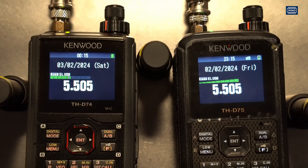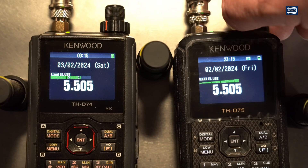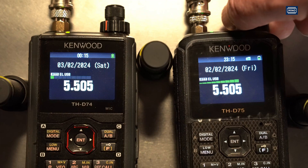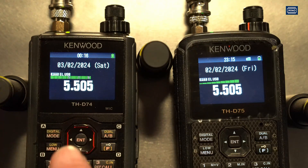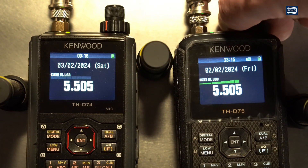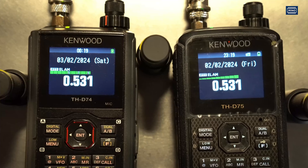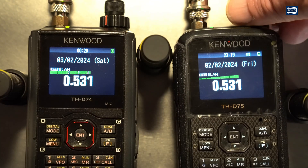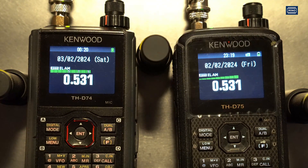Another test on shortwave — this is Volmet again, now next to the THD-75, then switching to the THD-74. Then another short test on mediumwave: same Volmet radio service, same antenna on both radios — just a piece of wire over a 3dB splitter. The THD-75 works well, the THD-74 also works, and I don't see any difference on mediumwave. They both seem to perform the same on mediumwave.